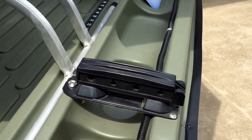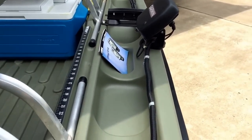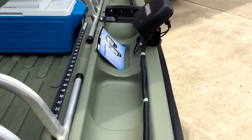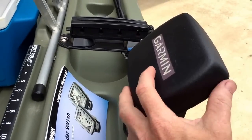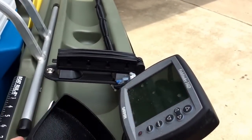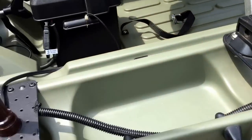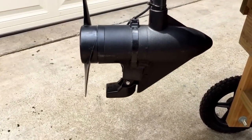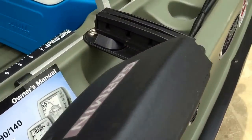Coming down this side is a rod holder that will hold four rods easily — they slide in and out. Coming up this way, the wiring runs to a Garmin fish finder. The fish finder sensor is mounted on the back of the trolling motor for a good, accurate reading.